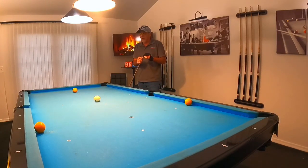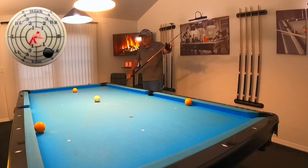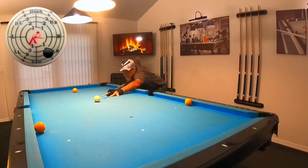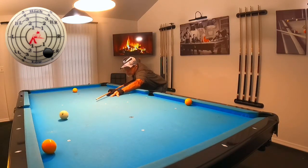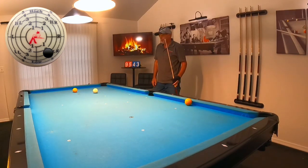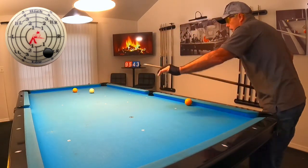Let's see if I can pull it off and get position back here to this yellow. Now, that's pretty darn good. I've got a little cut angle here, but I can easily make that.